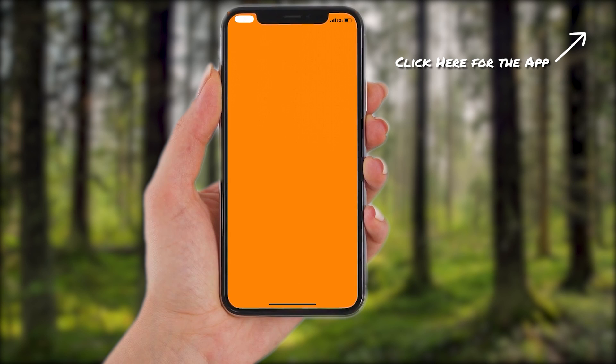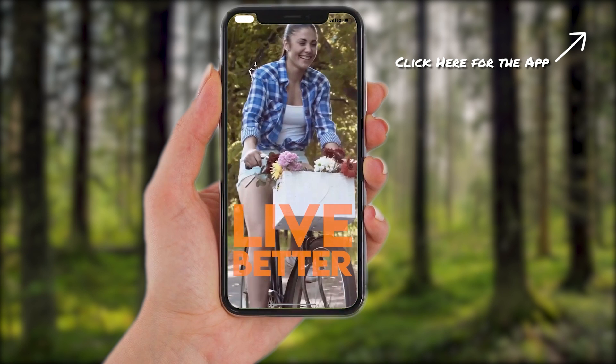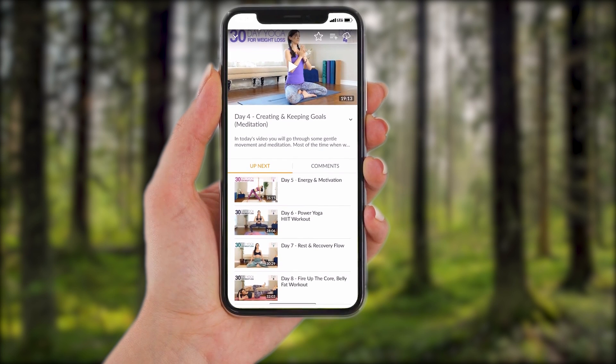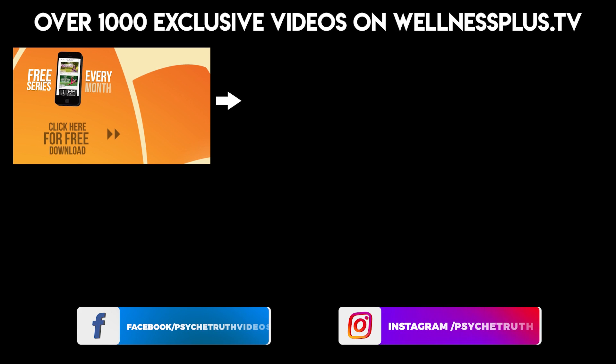Thank you so much for joining me today. There's always an option for Shavasana — take some time, relax the body, let the muscles regroup and restore. If not, I will see you next time and enjoy your day. Join us for 14 and 30-day programs, hour-long classes, and much more on our yoga app, Yoga Plus by Psyche Truth. It's free to download and features a variety of wellness content including yoga, fitness, Pilates, guided meditations, and interviews with dozens of wellness experts.